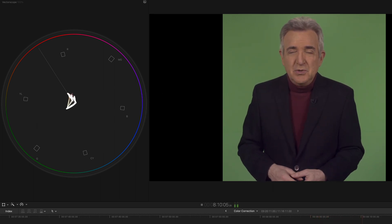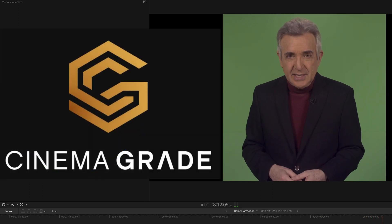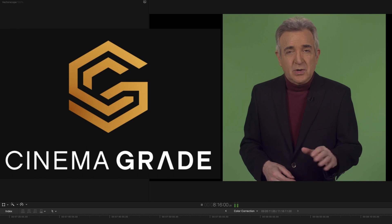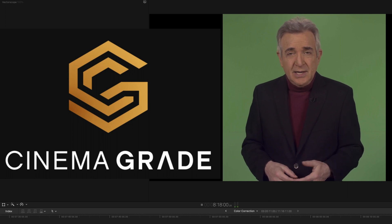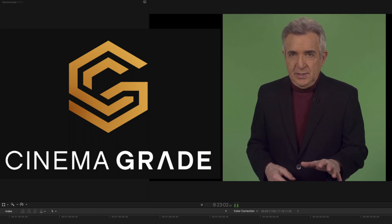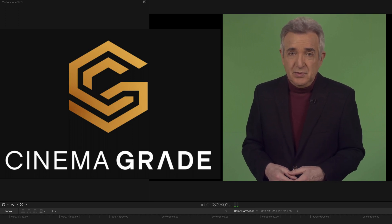That's why these days I use a plug-in called Cinema Grade that greatly simplifies this whole process. It works on Mac and PC, and with Final Cut Pro, Premiere Pro, and DaVinci Resolve. More importantly, I get a good result in just a few seconds.